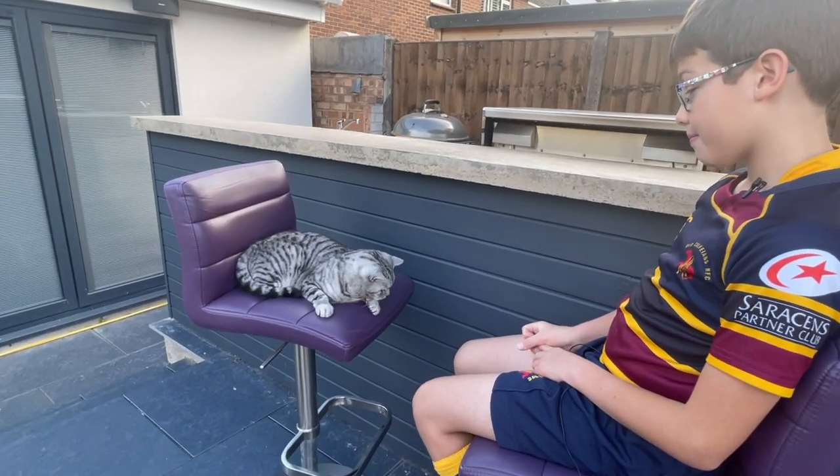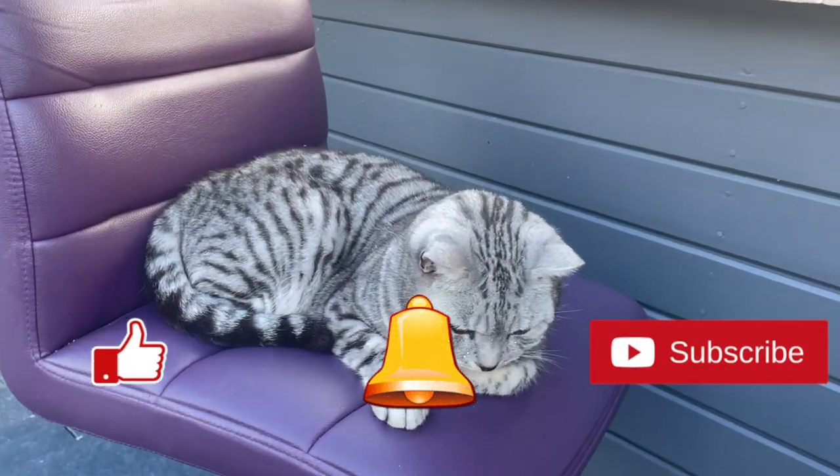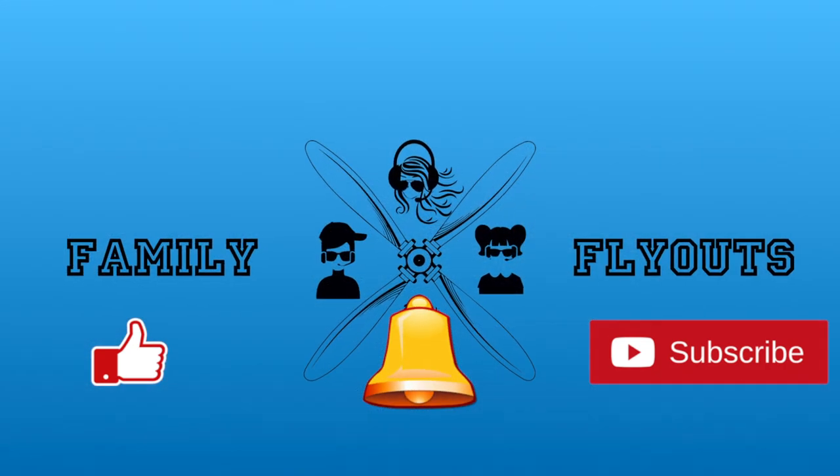I hope some people find these videos useful. I know I watched literally hundreds of videos before I started this. Thanks for watching — please like and subscribe and hit the notification bell for updates. Bye!